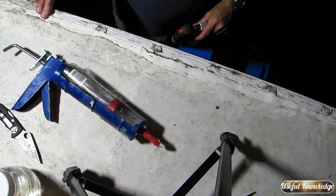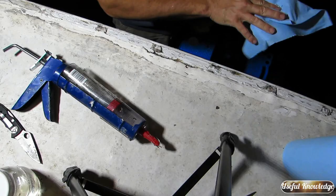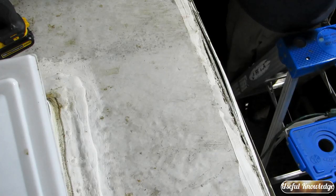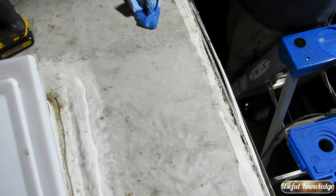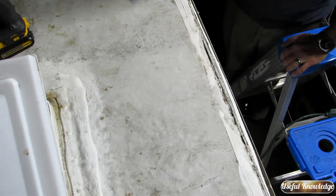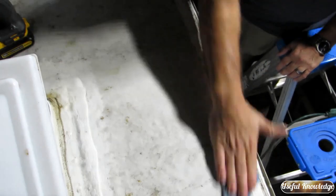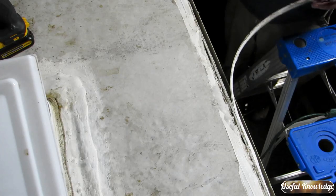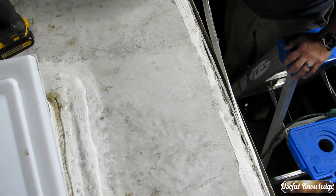We're going to let this dry for about 24 hours and in the meantime we're going to clean off this roof. Everywhere your tape is going to go you need to clean it, and clean it well. I'm going to use a 50-50 mix of vinegar and water, using just a shop towel because they hold up really well. Rub everything all the way down the camper — it's going to be dirty, so change shop towels often and get all the dirt you can off of there. Also clean the sides as well because that's where your tape is going to go.